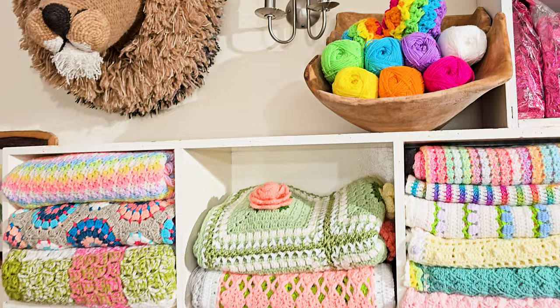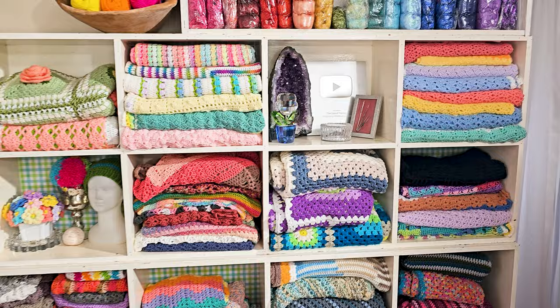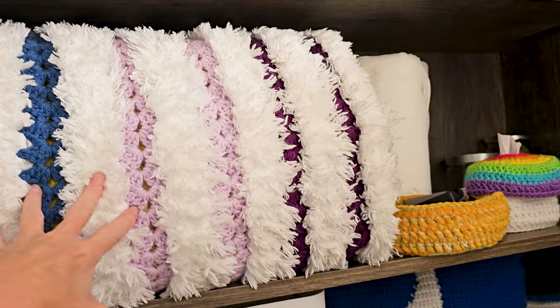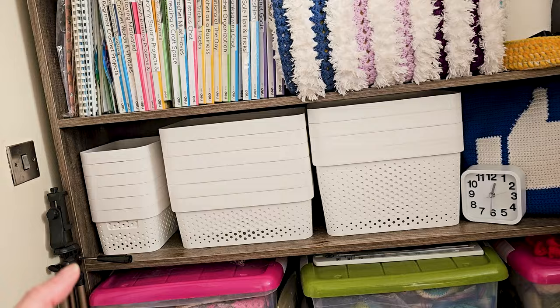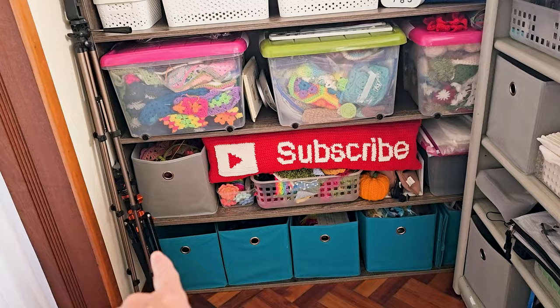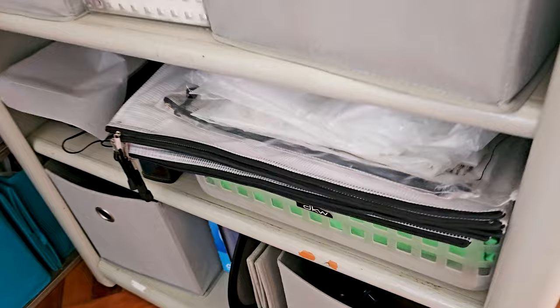Finished objects are pretty much all in this shelf system here — I had to take some out but these are all just my finished objects. Behind here I have some topics for live chats or video ideas. My lambkin blanket doesn't fit anywhere — it's really huge. Empty WIP baskets are new this year and I love having them separate from the WIPs. Extra granny squares, extra projects, Christmas crochet, UFO bags for when I need to go through my UFOs and get them sorted out.